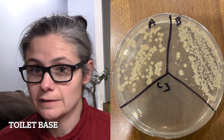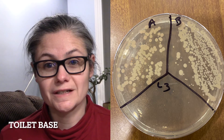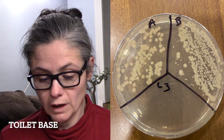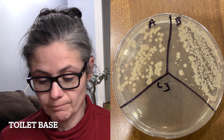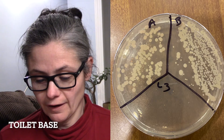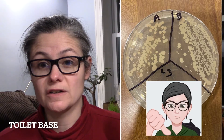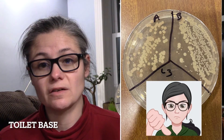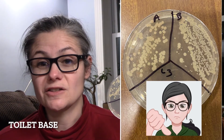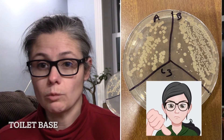The toilet base. This is interesting. In before, we see some small, medium, and large-sized colonies. And then after, I'm seeing medium and large size still present. So I would say Dr. Bronner's disinfects and kills some types of bacteria on my toilet base, but most certainly not all. I wouldn't say it's a super effective disinfectant for the toilet base.